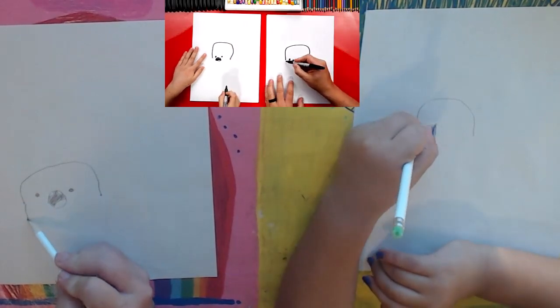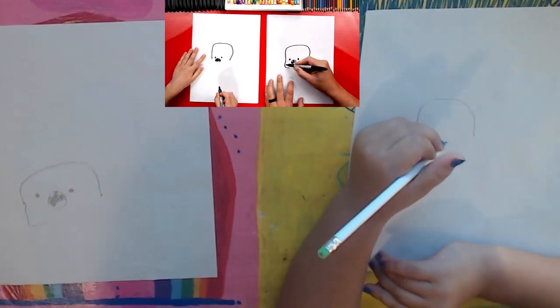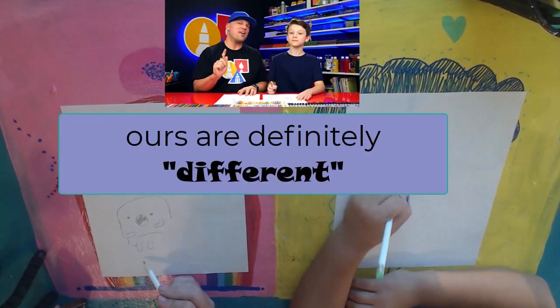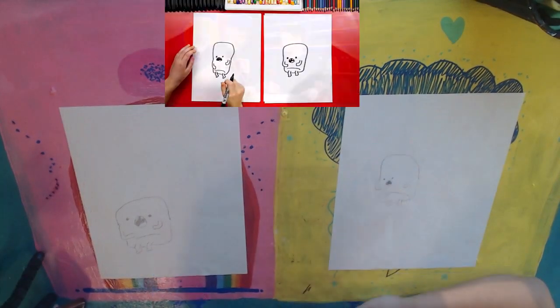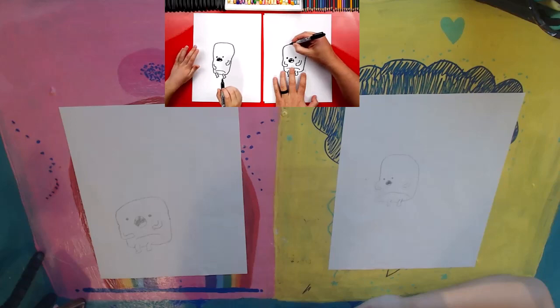Now we're going to draw his arms. If your drawing's looking a little different than ours, that's okay. Remember to have fun and to practice. Now he's missing something though — he just looks like a regular marshmallow. The fire! Yeah, fire on top of his head. Yes, he's so good at art.